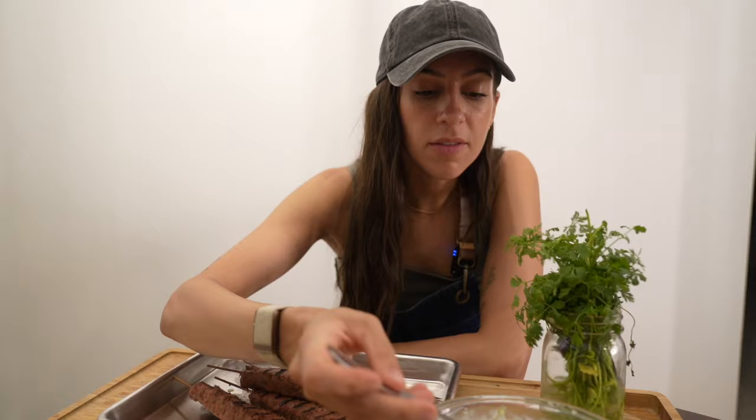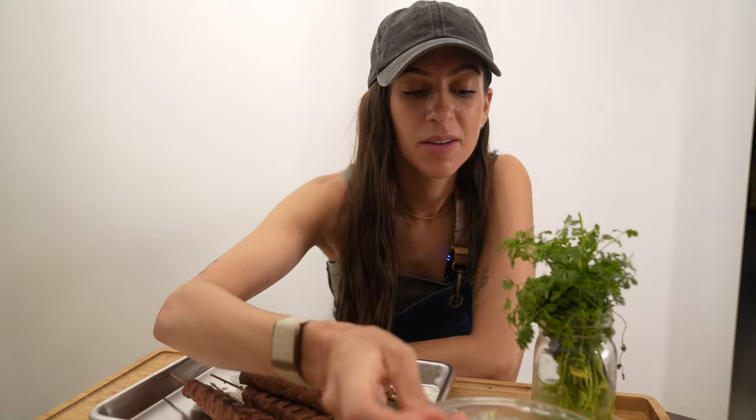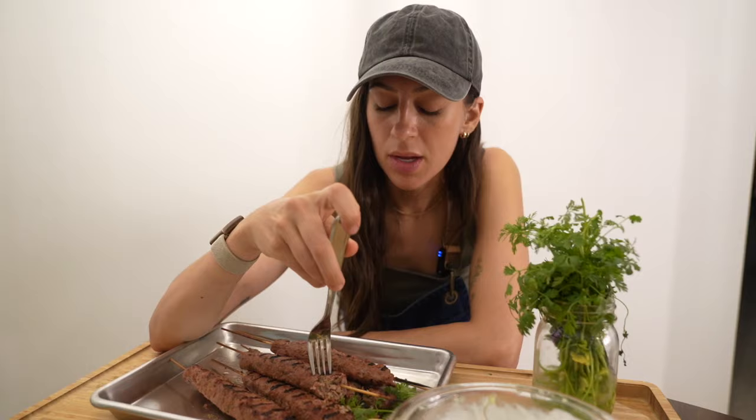Even with all that pork belly, these are surprisingly not dry. These are really fun — totally different than our norm. I'm dunking it in the tzatziki. There's a lot going on but it's all pretty subtle — nothing is super overpowering, and it still tastes like venison. You're not hiding the venison flavor. That's pretty darn good. Thank you guys so much for watching — for more episodes of Source to Smoke, check out Oklahoma Joe's YouTube channel.